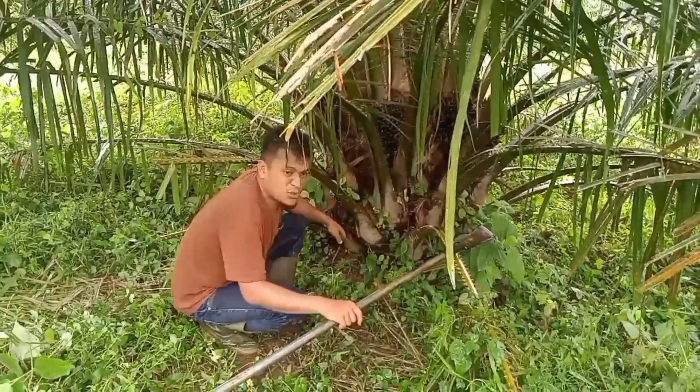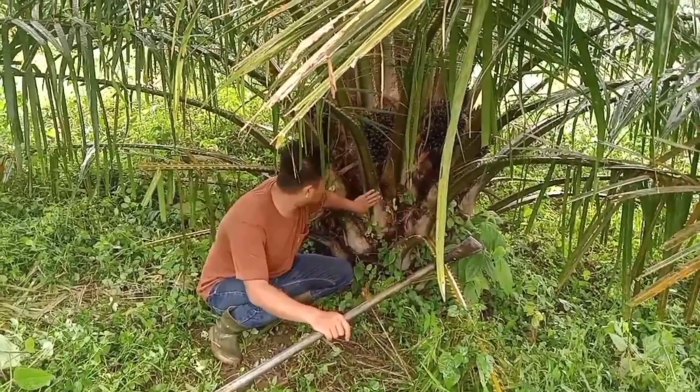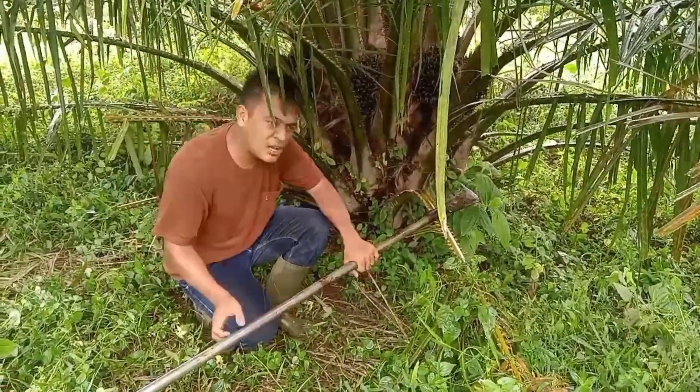Tetap menjaga pelepah 1 dan 2. Ini harus kita jaga, dan pelepah yang ketiga dan selebihnya kita buang. Ikuti hingga akhir video ini.